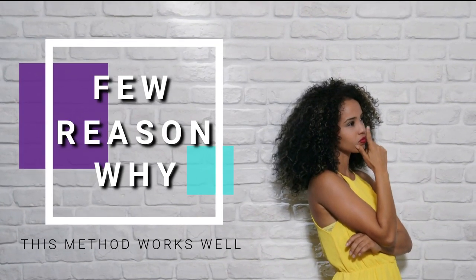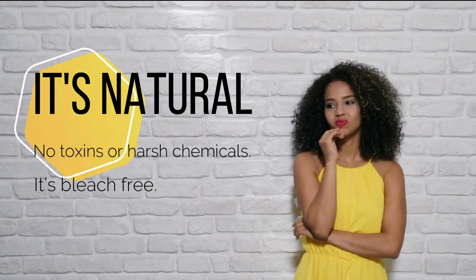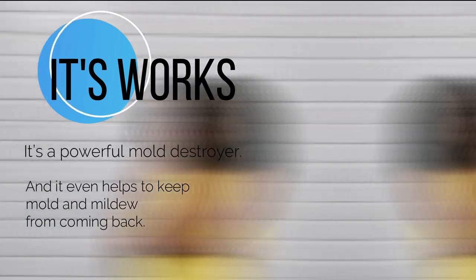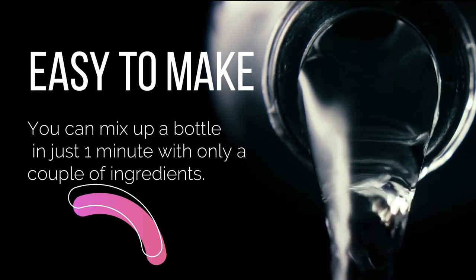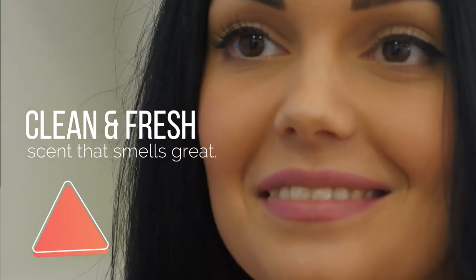Here are a few reasons why this method works so well. It's natural — no toxins or harsh chemicals. It's bleach-free. It works. It's a powerful mold destroyer, and it even helps to keep mold and mildew from coming back. It's easy to make — you can mix up a bottle in just one minute with only a couple of ingredients. It has a clean and fresh scent that smells great.